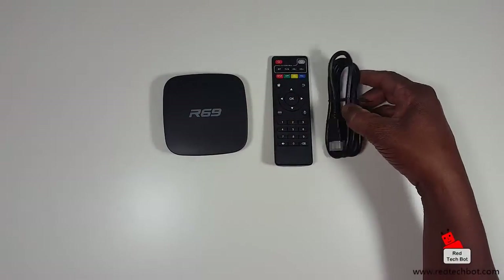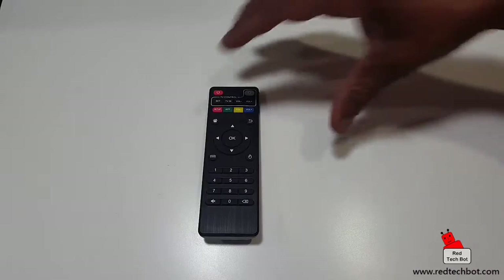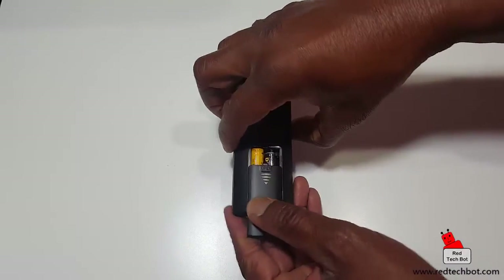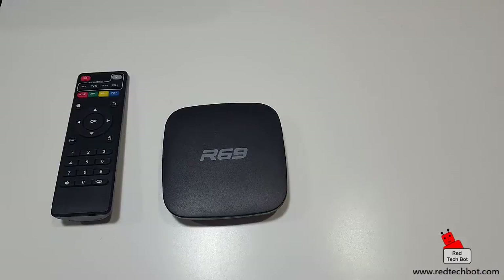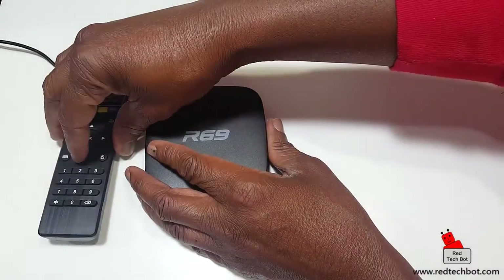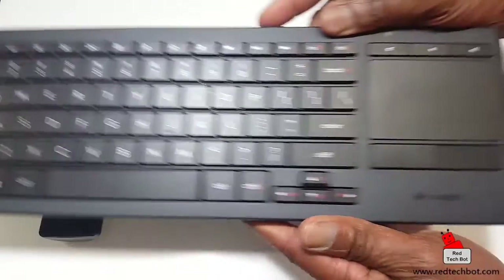I'm going to set this up quickly and connect to my home internet via a wireless connection. To set it up, first I take my remote — it didn't come with AAA batteries so I got a fresh set from the hardware store. I'm going to put the batteries in the remote first. Next I take the Android box and plug in the power supply. I also have one of my favorite portable keyboards — the Logitech K830.